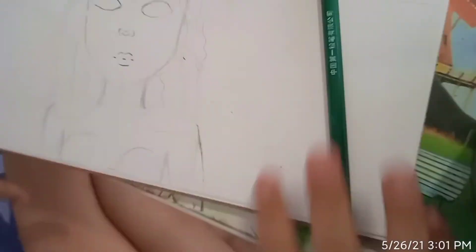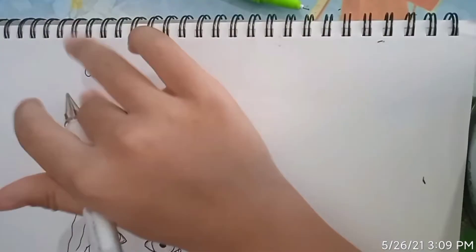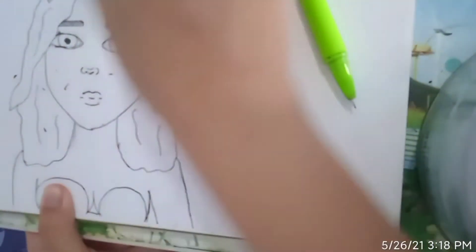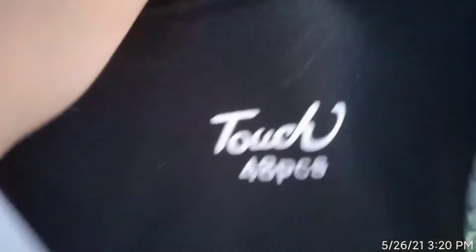Then I continued drawing and erasing, drew the little horns, and you could see it coming to life as I outlined it with my pen. I made a mistake, but I erased it somehow and drew it correctly. It was a struggle to draw the Capricorn sign. After I was done, I used a Touch marker pen — it comes with 48 pieces — and I colored using that.